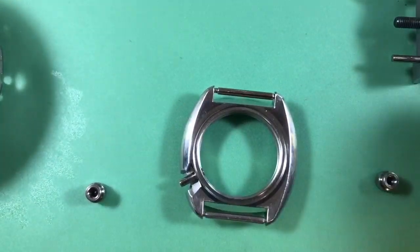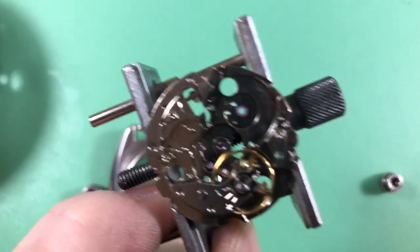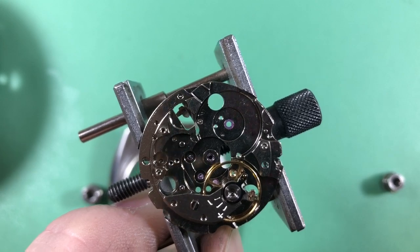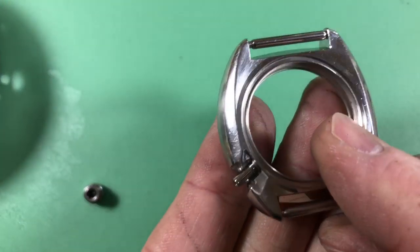Here's the plate — you can see the jewel in place. There's the jewel for the lower mainspring arbor port. Everything else is super nice and shiny.